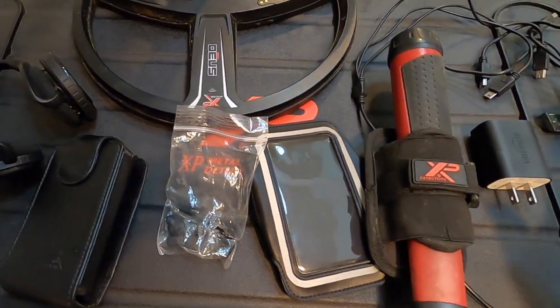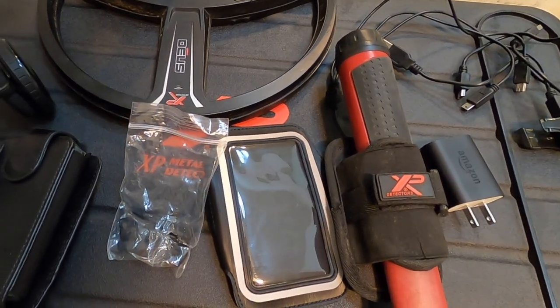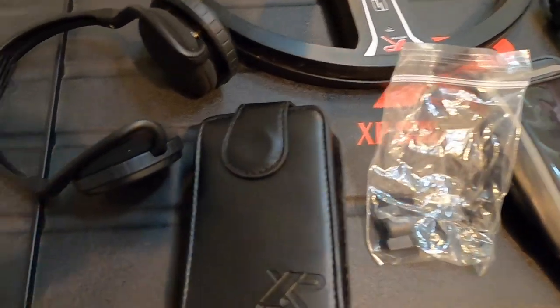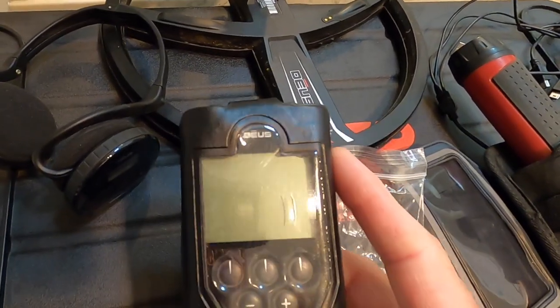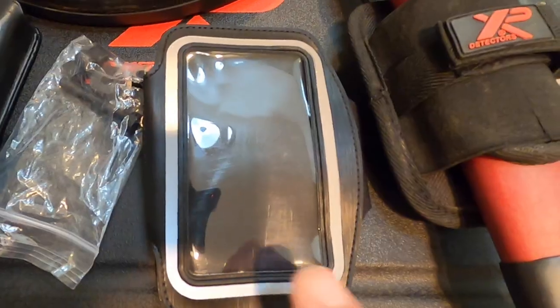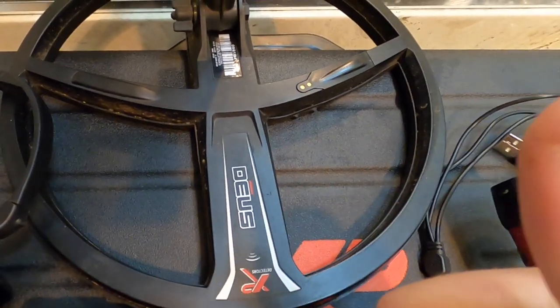I bought the XP Deus on eBay — it was slightly used. Most Deus users get rid of it without fully learning the machine; they don't have enough patience. My honest opinion is you need to use it for at least a good year or two to really get familiar with it. In this purchase we got the WS4 headphones with the receiver, the remote module, extra coil bolts, the MI6 pinpointer — not the MI4 — a holster, the coil charging cable, and an 11-inch coil — not the X35 model, but I know this coil very well.